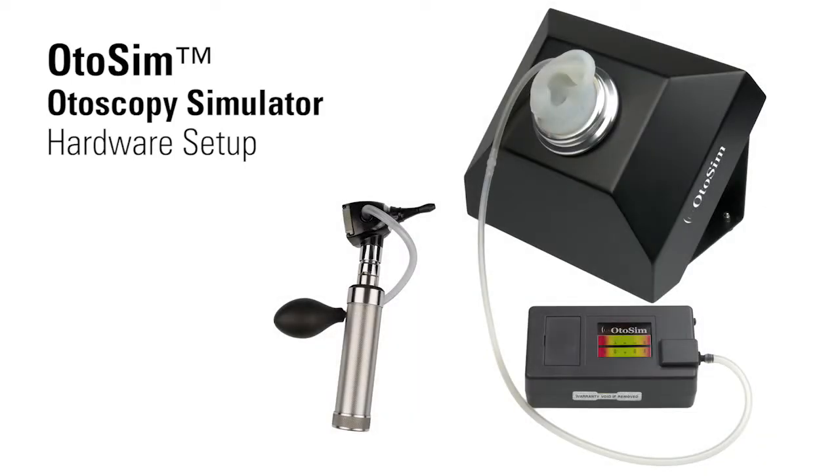In this video, we will demonstrate how to set up the hardware components of the OdoSIM. We recommend that you install the OdoSIM software before setting up the hardware. Please refer to the video segment on software installation for more details. However, you will require the fully connected hardware before you can access the OdoSIM software. Let's begin.